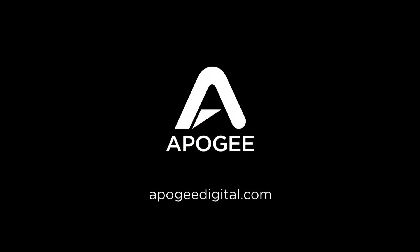From all of us at Apogee, thank you for choosing Symphony Desktop. And if this is your first Apogee product, welcome to the family — oh, and watch out for Uncle Mick, he's a wily one.